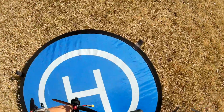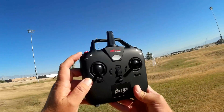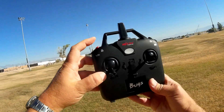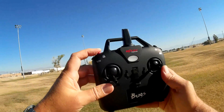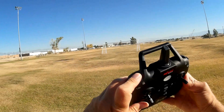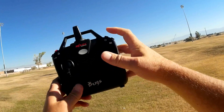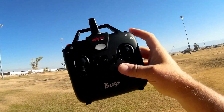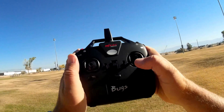I haven't gone over the transmitter. The transmitter is the same as the Bugs 8. This button here is for selecting rates. This button here, if you hold it down, unlocks the blades and starts them up in idle — and to shut it off, you hold it down for about two seconds to turn off power to the quadcopter. This is your flip button — you press it once and tell it which direction to flip. And this is your photo and video button, which is inoperative on this quadcopter. Your throttle, pitch, roll, yaw, and trim buttons.